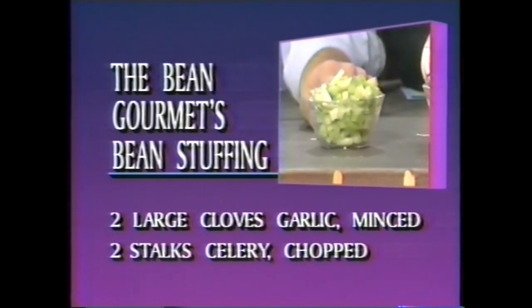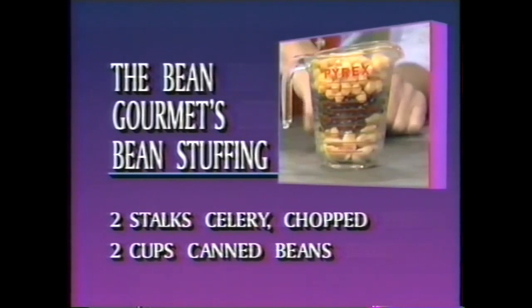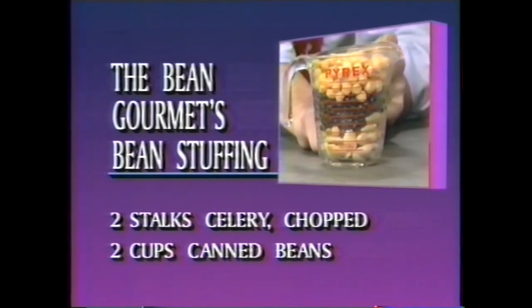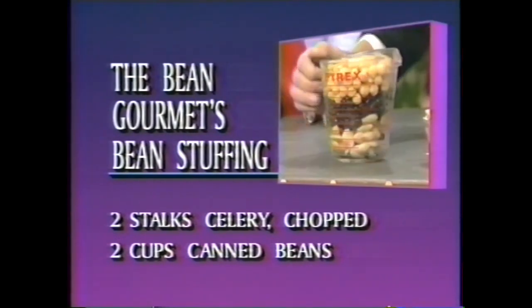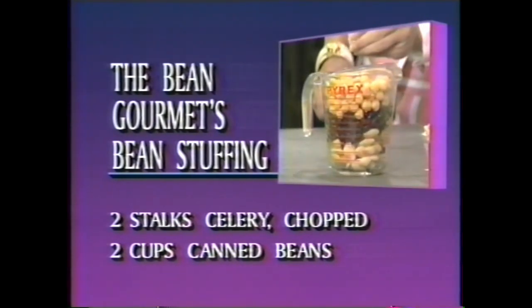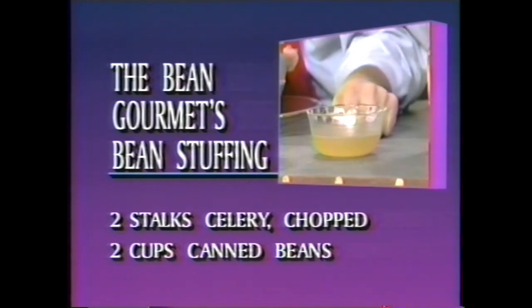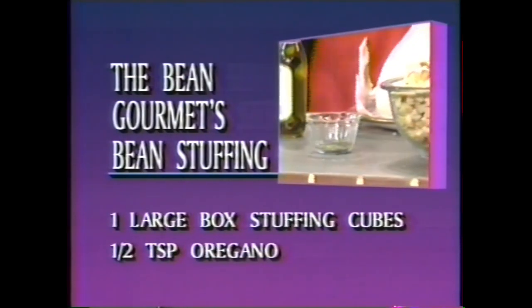The next thing we need is two stalks of celery, chopped. Also, two cups of beans — canned beans, rinsed and drained. I'm using butter beans. Those butter beans, by the way, were born in Central America, later traveled to Peru. In fact, they're also known as lima beans — named after the capital of Peru. We also have black beans, and we also have garbanzo beans, which are a known aphrodisiac. One third cup of chicken broth. One large box of stuffing cubes. One half teaspoon of oregano. It's very simple and easy.